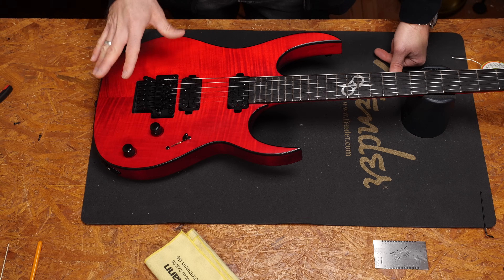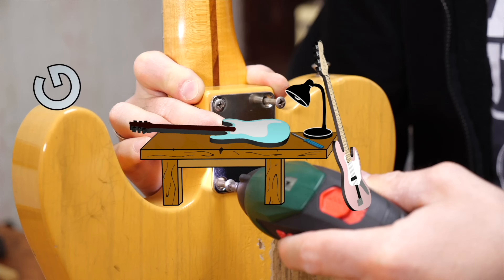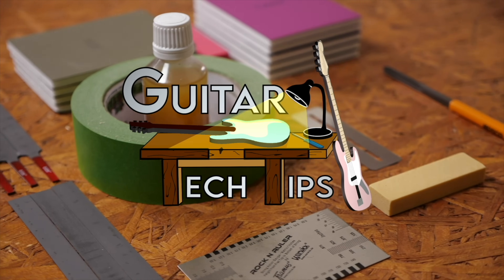Hey guys, Chris here for Toolman's Guitars and Basses. In today's Guitar Tech Tips I will show you how to locate and fix grounding issues. In this series I want to show you how to fix the most common issues and how to get the most out of your guitars and basses.